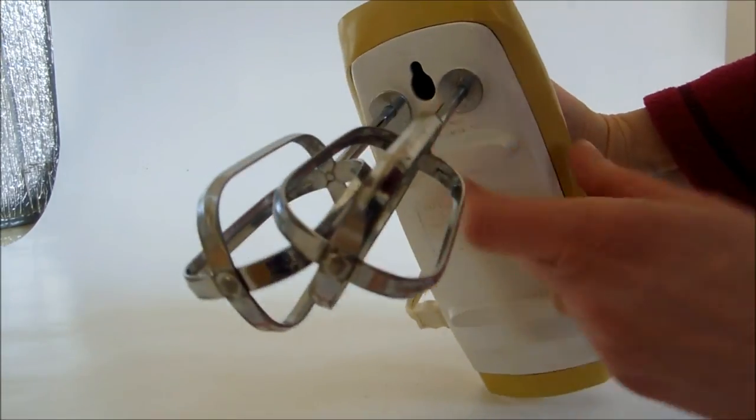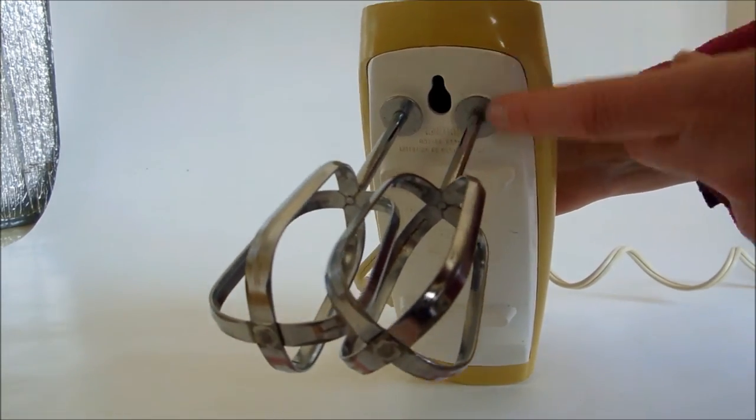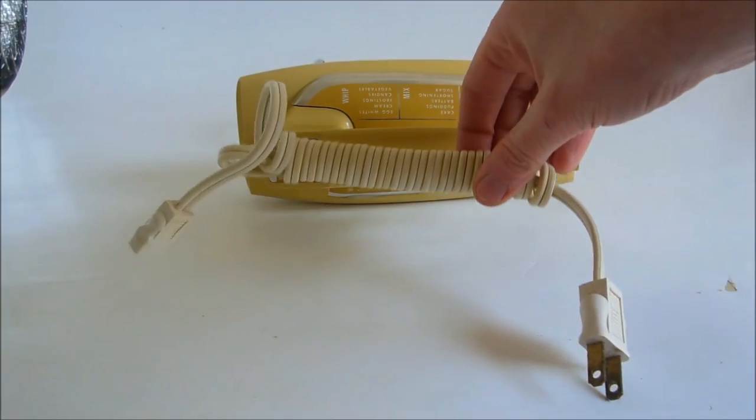And stir. This hole right here allows you to insert it on a wall or on the inside of your cupboard. The cord is detachable. I've made a video showing how I wind my cords so neatly.